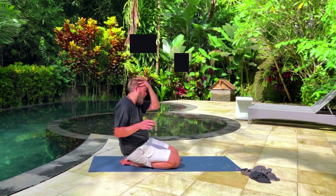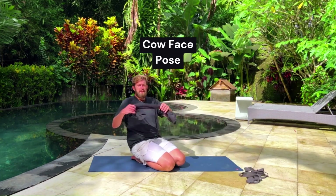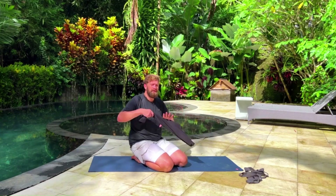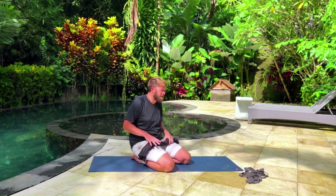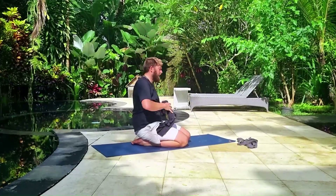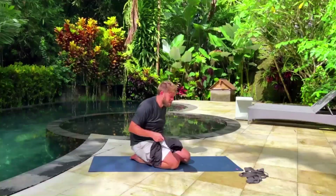The second bind I'm going to show you is cow face pose in yoga. You can use a prop — if you're on the sports field or at home and you need something to help with your bind, you can use a towel or a shirt. The right hand is going to be up and the left hand is going to be down behind your back.